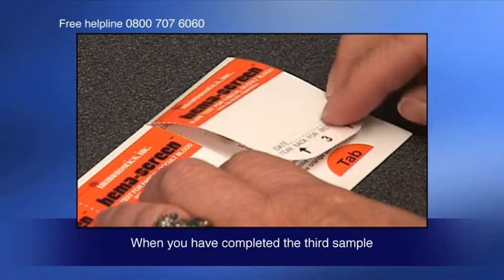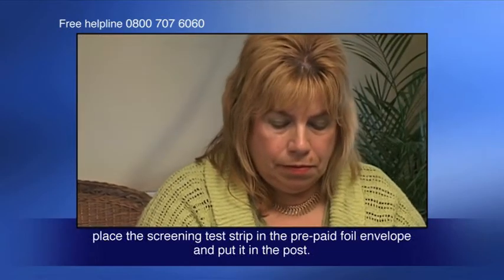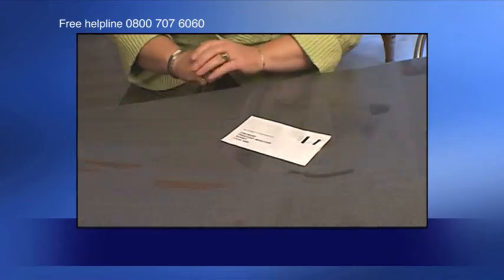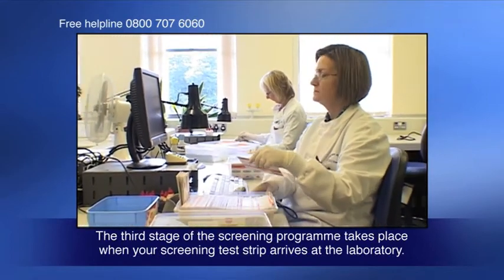When you have completed the third sample, place the screening test strip in the prepaid foil envelope and post it. The third stage of the screening program takes place when your screening test strip arrives at the laboratory.